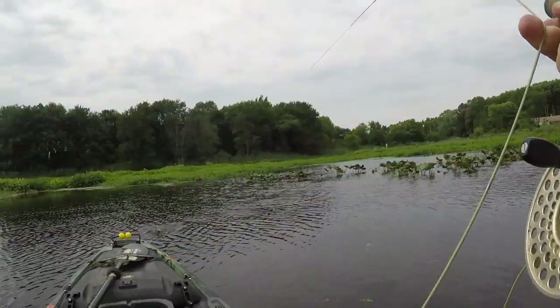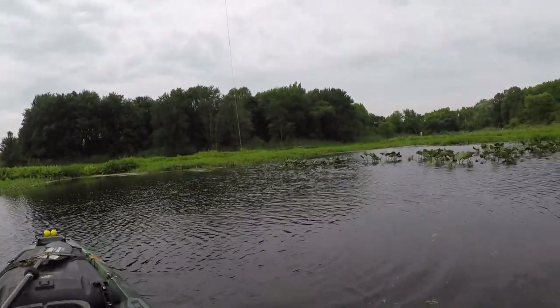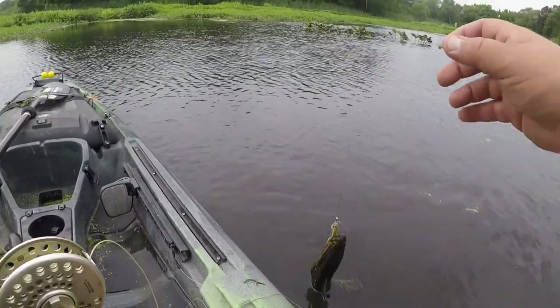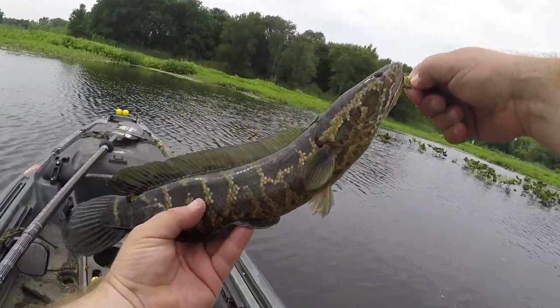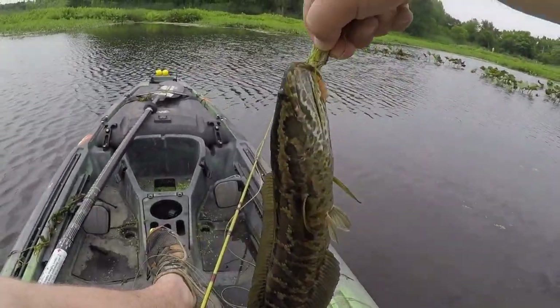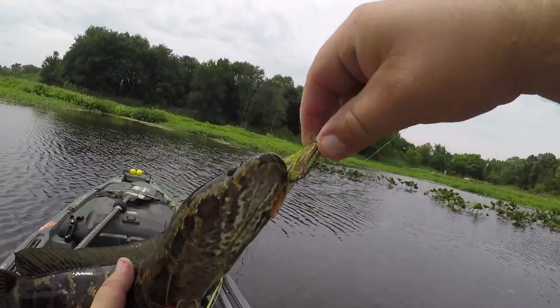We got here — thought I had a snack. I got a little snakey, a little snakey on a bend back. There you go, little snakey on the bend back. Little guy, bend back.